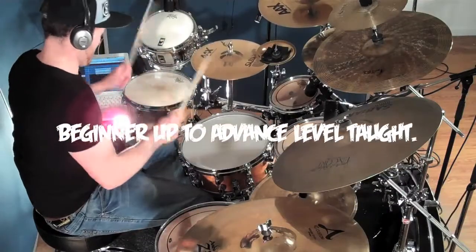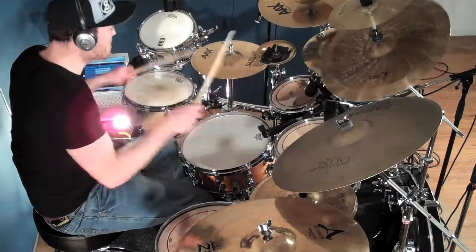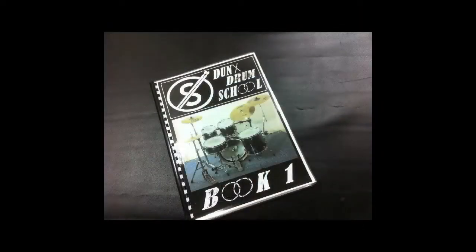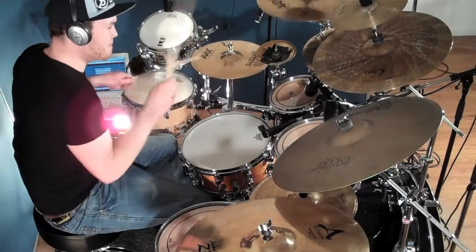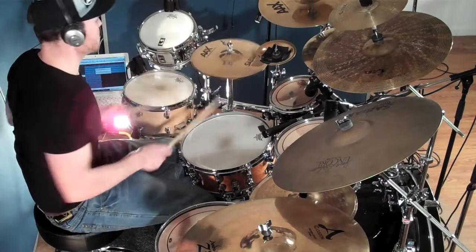The school teaches all ages from beginner level all the way up to advanced levels of playing, using the Dunks Drum School syllabus. This was written by myself and is great value at a low price. I have also created a series of drum tuition videos so that each student can take their learning and inspiration beyond the classroom.